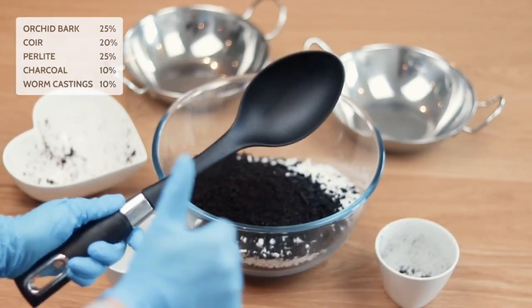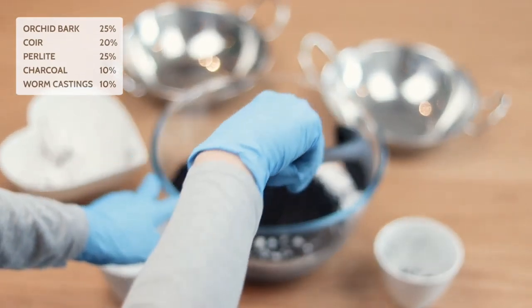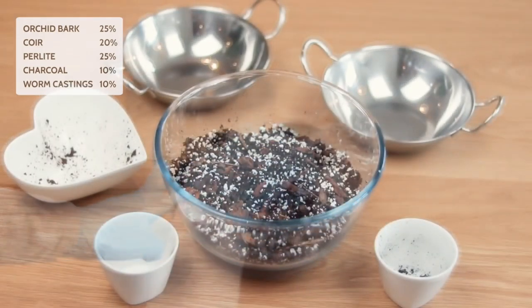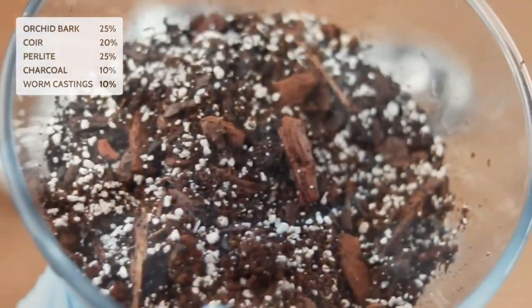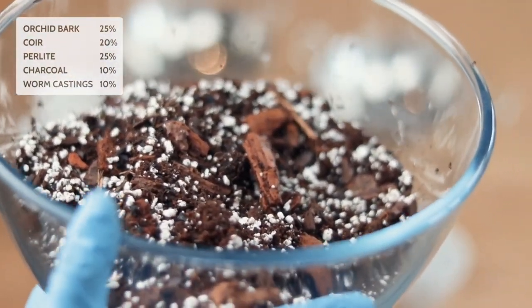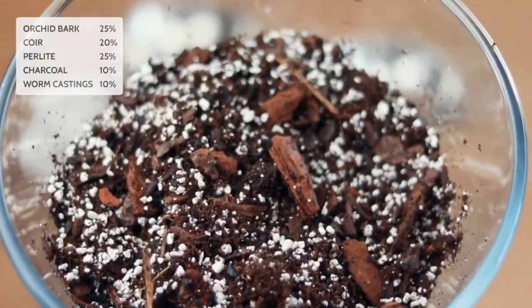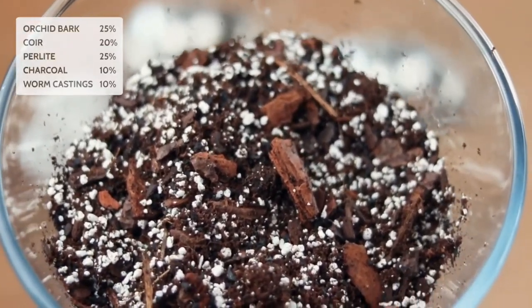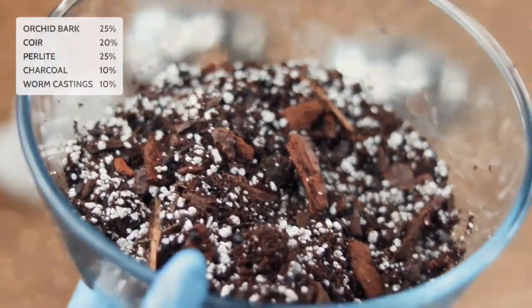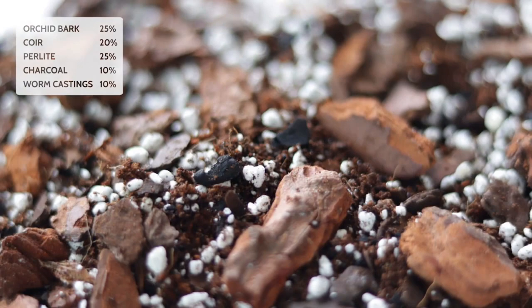So now that we have our mix in our lovely big bowl, we just take a spoon and churn it up to get a good mix so everything is balanced. Here is the final product, our made-up mixture. This is what my Aroid mix generally looks like. Yes, it is very chunky. Yes, there is a lot of perlite. But honestly, for Aroids, this is needed — it is very, very important. You can see huge chunks of orchid bark. You can't really see the coir or the worm castings, but you can definitely see the perlite. Maybe a keen eye among you can see some of the pieces of charcoal as well.